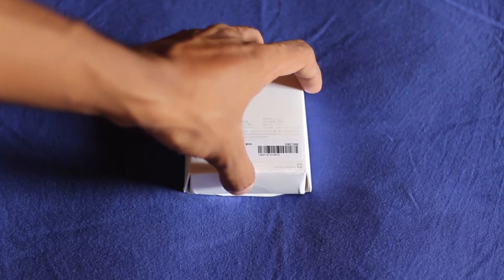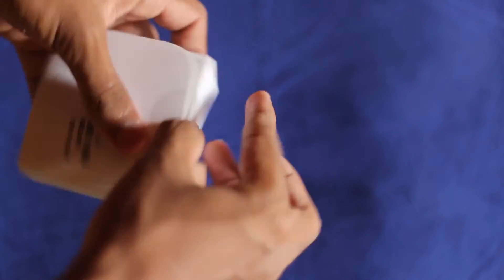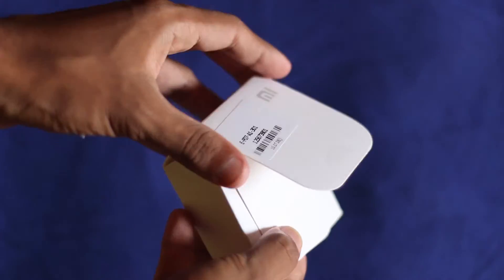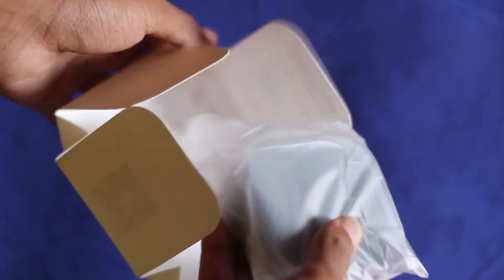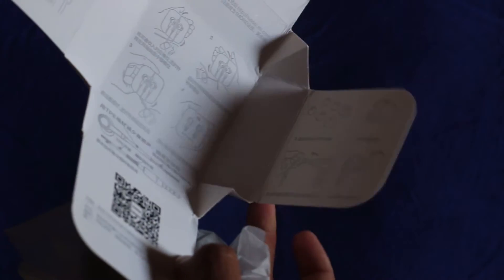Hey guys, it's Banu from Androidoll.com and in this video I'm going to be unboxing the Xiaomi Piston 3 in-ear earphones for you guys. I got this product from Gearbest.com for around $15 and for that price I think it's a total bargain. Previously I was using the Xiaomi Piston 2 in-ear earphones and it was a great pair, so I'm really looking forward to using this new pair by Xiaomi.